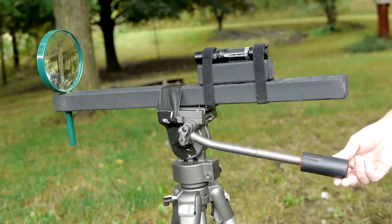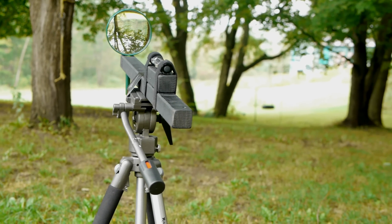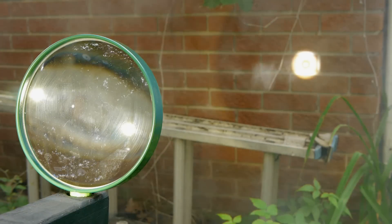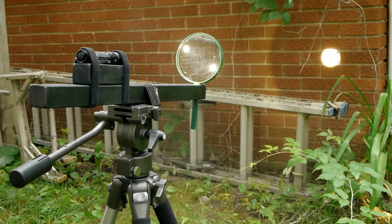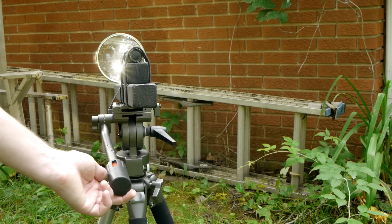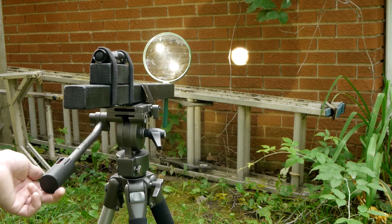The spotlight assembly I've created makes use of an aspheric lens, which is capable of taking in a wide stream of light and projecting a mirror image of its source on the other side. At the same time, the beam's diameter is decreased and the intensity increased by a significant margin — exactly the things needed for a long-range spotlight.